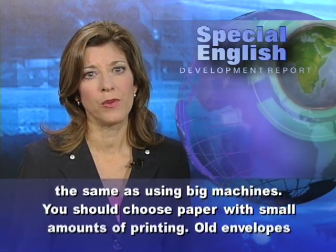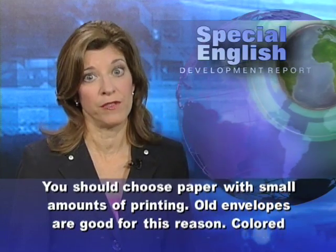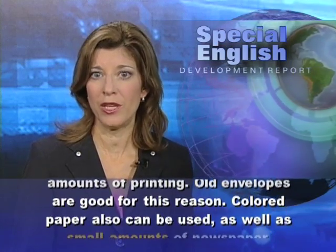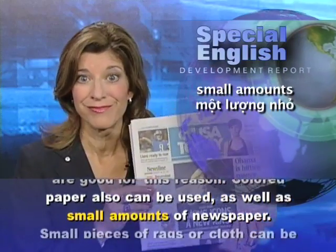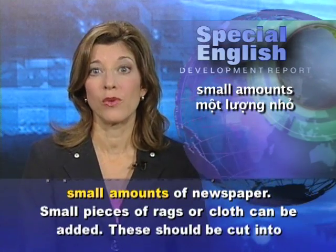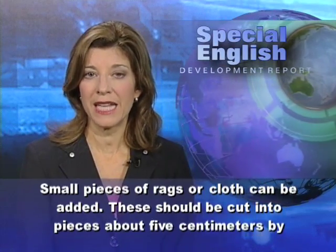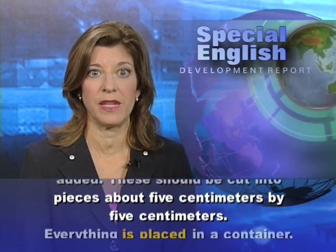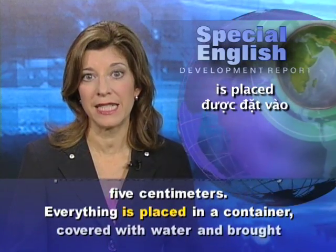You should choose paper with small amounts of printing. Old envelopes are good for this reason. Colored paper can also be used, as well as small amounts of newspaper. Small pieces of rags or cloth can be added. These should be cut into pieces about 5 centimeters by 5 centimeters.